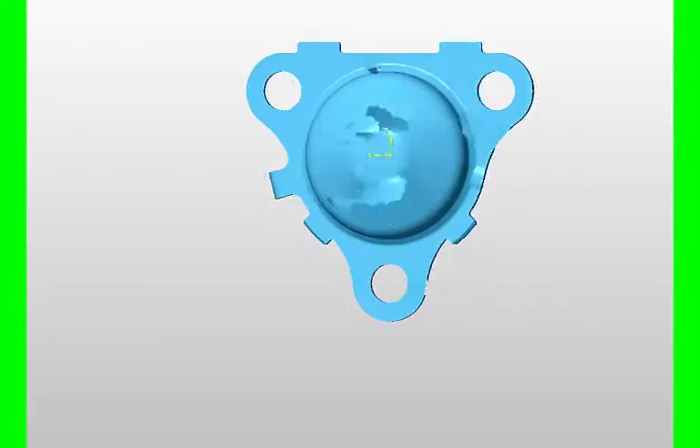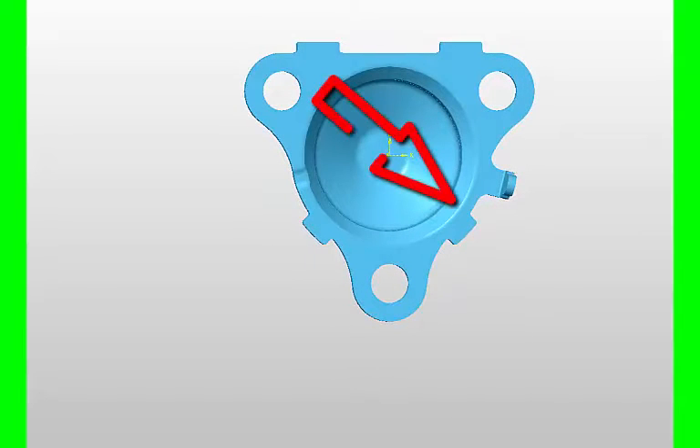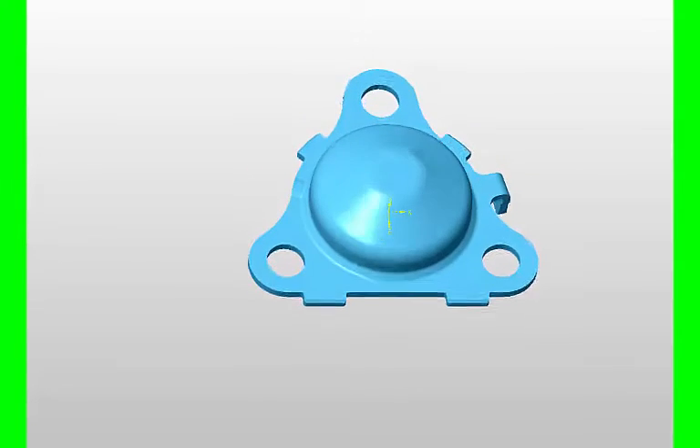This is a component that we needed to machine — it's a pressing and it's quite simple. It just needs that chamfer machined in there, that's all. But the work holding needs to be simple, and it needs to be loaded and unloaded very quickly.